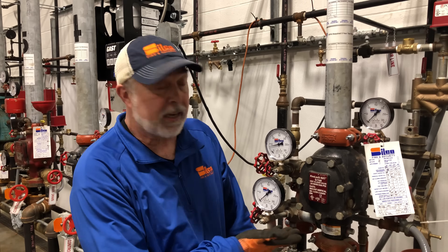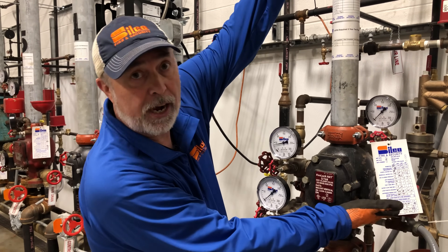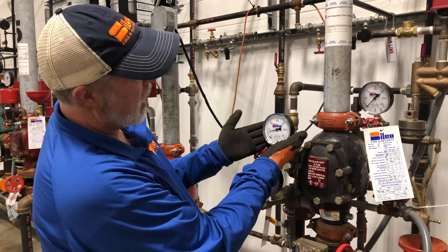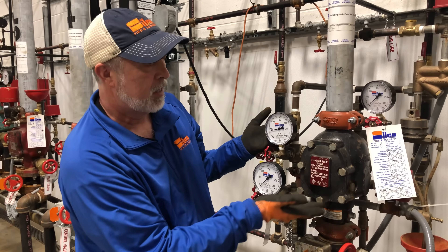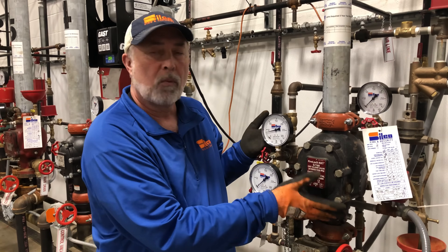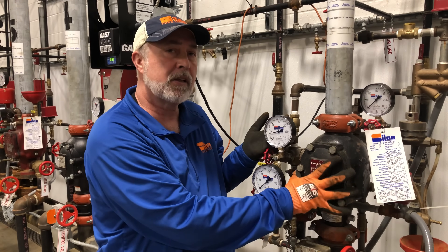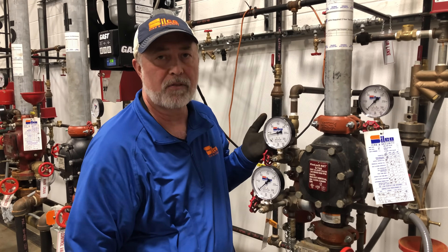Back at this riser, you can see the valve is inside here — all air on top and all water on the bottom. This is my air pressure gauge, and my water pressure gauge is here. You're going to have these types of systems in areas where you don't want water to freeze: a freezer, outside areas, anything that's going to have issues with freezing — we want a dry valve there.